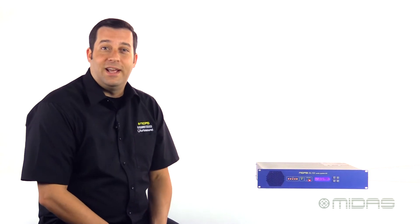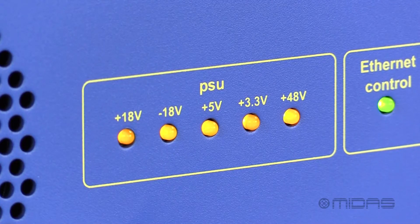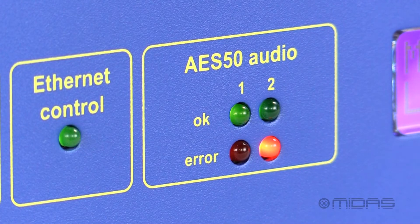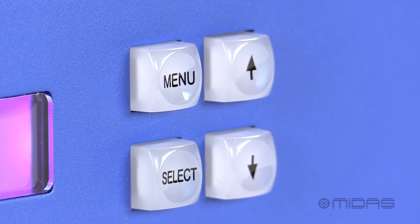Let's take a look at the DL152. Contained in a two-space form factor, the DL152 has an easy, comprehensive front panel with LED indicators displaying your power railing, Ethernet status, and AES50 status, as well as an LCD screen for easy configuration selections using these four buttons right here.